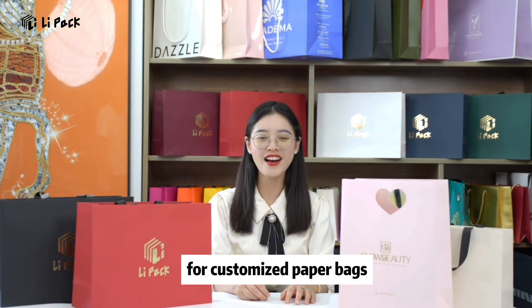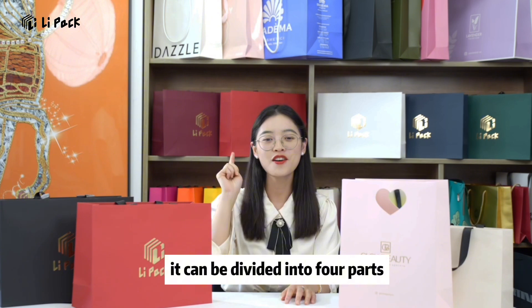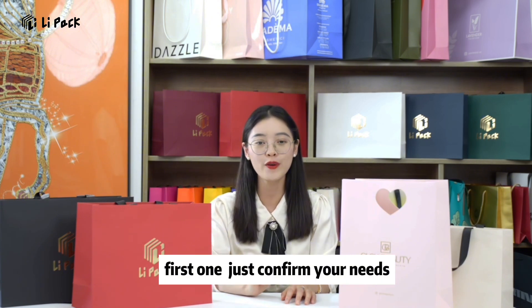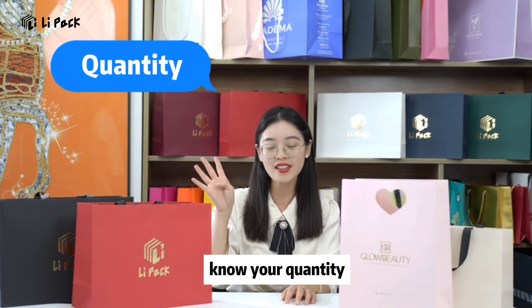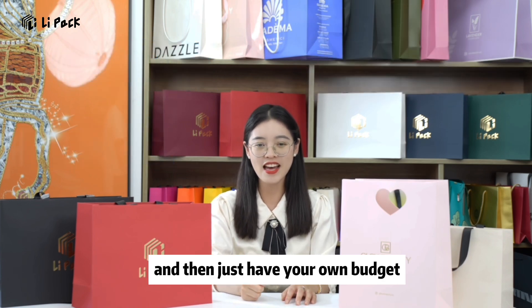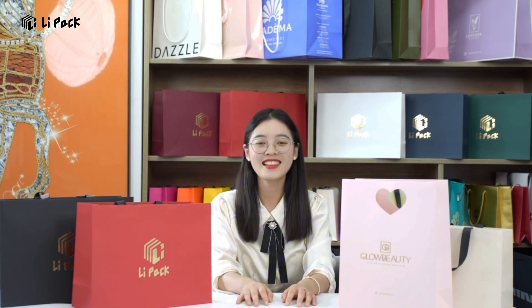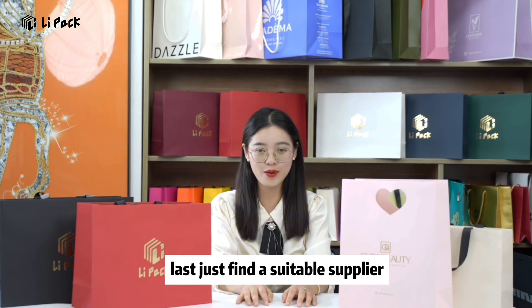For customizing the paperbacks, it can be divided into four parts. First, just confirm your needs: know your quantity, your size, your printing requirements, and then have your own budget — is it enough to pay for it? Last, just find a suitable supplier.